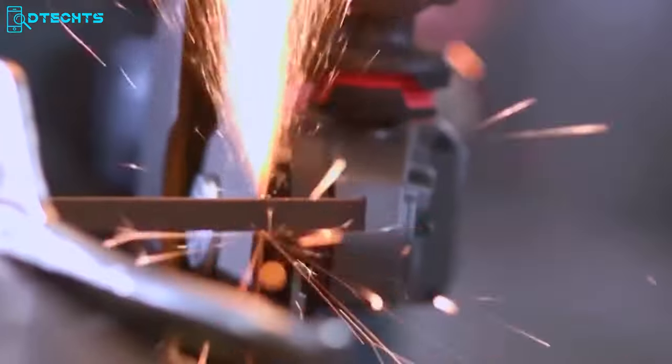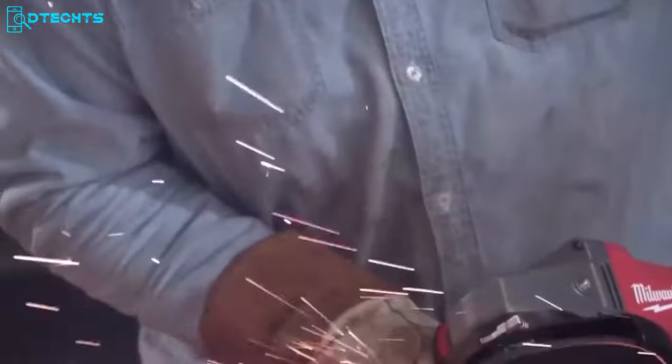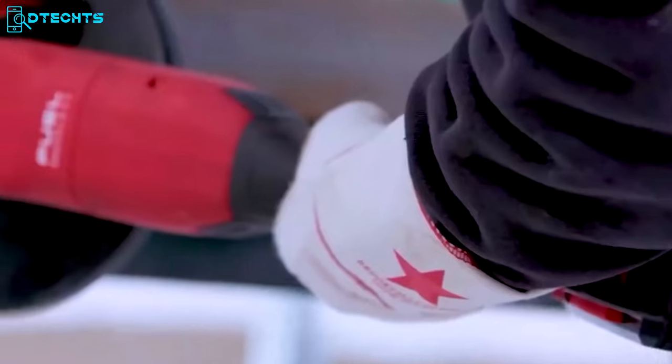The tool also features advanced ergonomics, a vibration reduction system, and easy accessory changes using the fixed TC nut and guard adjustments. Overall, the Milwaukee Large Angle Grinder is a durable and reliable tool that is suitable for both professionals and DIY enthusiasts.